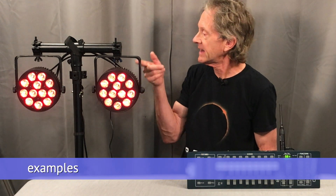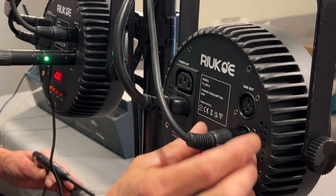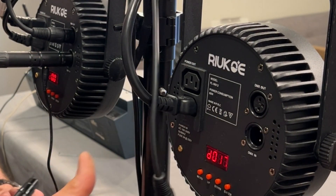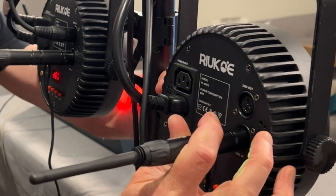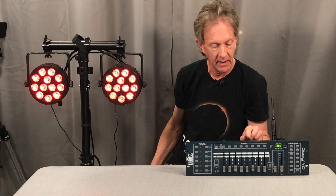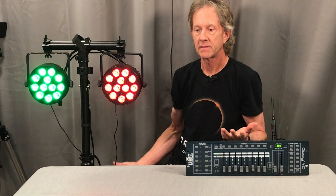This system operates at 2.4 GHz, and the manufacturer claims a range of 400 meters with a clear line of sight. I've been running it at a maximum of about 30 feet with no problems. This has been running with a single receiver in the first par light daisy-chained to a second par light. But let's disconnect the cable and just plug in a second receiver — and that works perfectly.